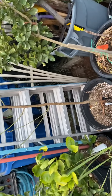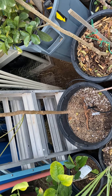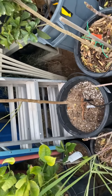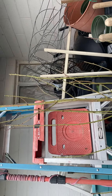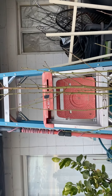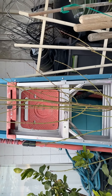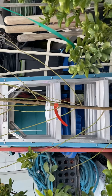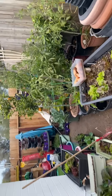So I got three bare roots: the donut peach, the Snow Queen nectarine, and this is the Florida Prince. It's another beautiful tree — my boy Hector hooked me up. This tree is pretty tall; I'm actually thinking about pruning them — I probably am gonna prune them before they wake up. But yeah, that's my three bare roots, my blueberries, and my blackberry.